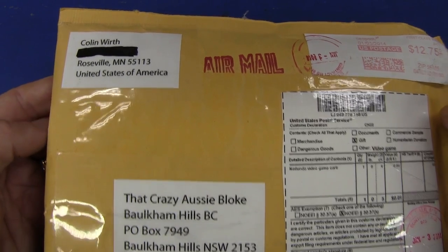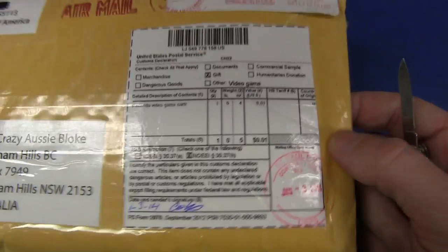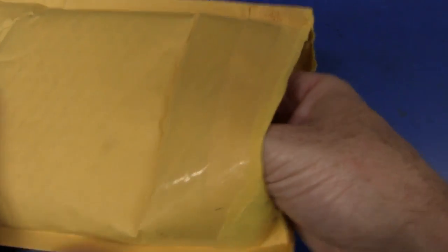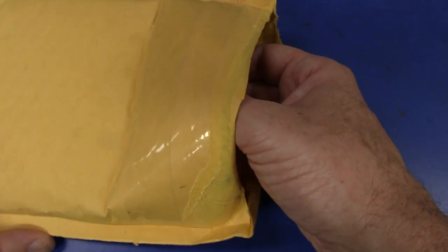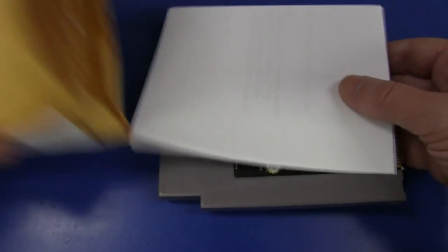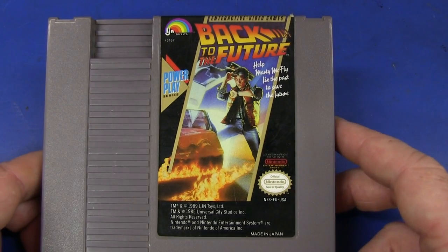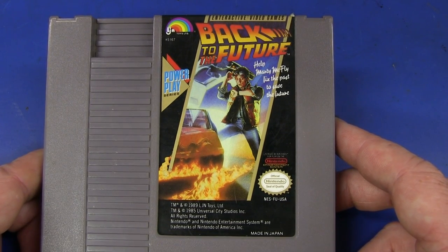Next up, we have one from Colin Worth in Roseville from the United States of America. And it is a Nintendo video game cartridge. By coincidence I just tweeted because somebody posted on the forum - a link to somebody who paid $99,909 or something for a rare Nintendo NES cartridge. So hopefully I've got one of those in here. Oh, Back to the Future! Wow, look at that! I didn't know there was a Back to the Future game on the Nintendo Entertainment System. I don't have a Nintendo Entertainment System - I'll have to get one!